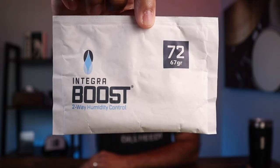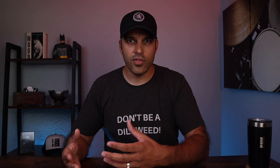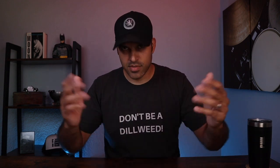So let's start out with the Integra Boost. This is the Integra Boost 67-gram two-way humidity control pack, and as you guys can see, I used the 72% relative humidity, or RH, for this experiment. Now, there could be an argument about the 72% RH that I used in regards to cigars, but that's not really what this video is about, so let's move on.